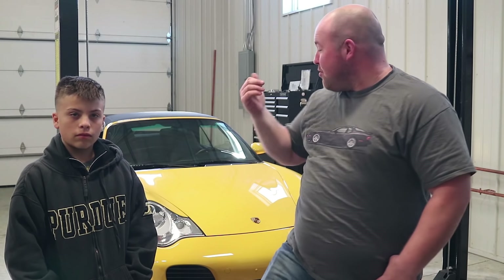What's up guys? Welcome back to Boost Brothers Garage. In this episode, we are going to be upgrading this 996 Twin Turbo.